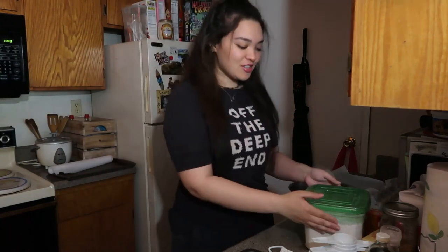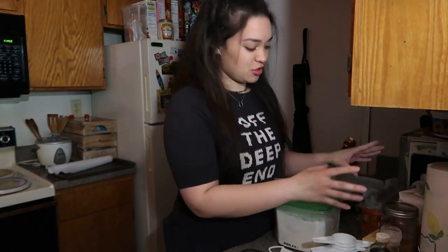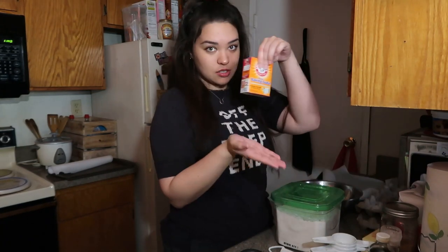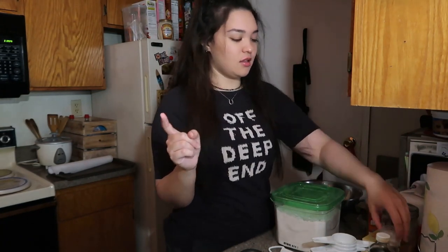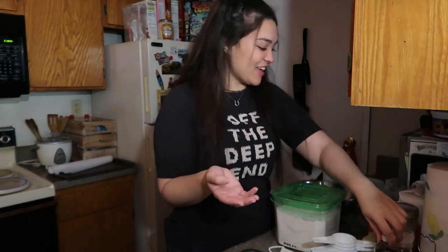The ingredients you'll need are flour, white sugar, brown sugar, one cup of butter, baking soda, one egg, salt, vanilla, and some chocolate chips. I'm using dark chocolate just because that's my favorite.